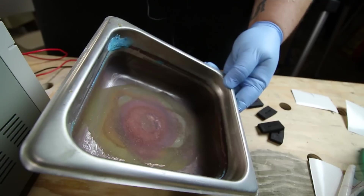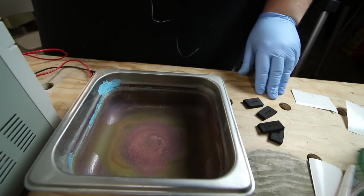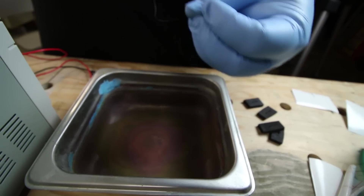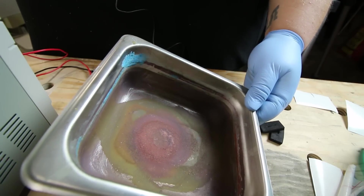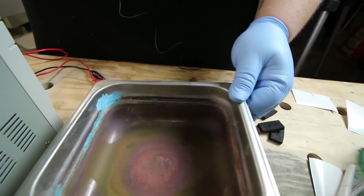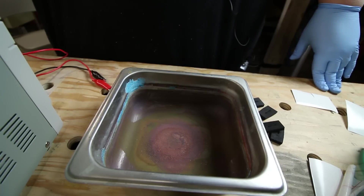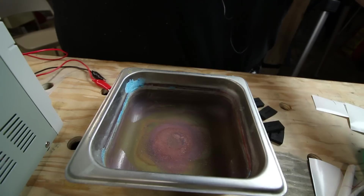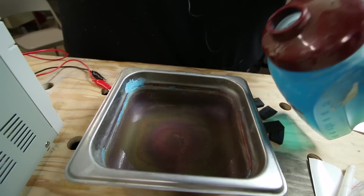Here's how it works: the positive lead attaches to our workpiece and the negative attaches to the steel pan. Electricity flows from positive to negative, taking bits of copper from the workpiece and depositing them onto the pan — essentially plating the stainless steel tray. This is where it differs from acid etching: the copper stays as a solid coating rather than dissolving into solution. In acid etching, copper gets suspended in the etching solution and becomes metal-bearing toxic waste. This electrolytic process is much greener, and the solution can be reused indefinitely.